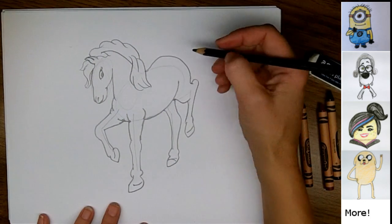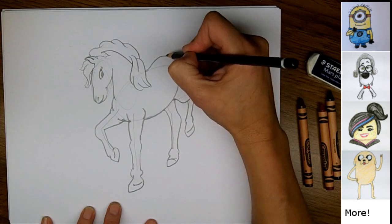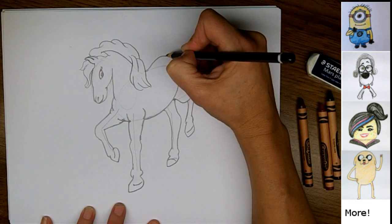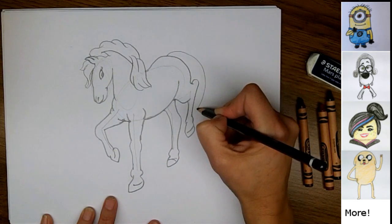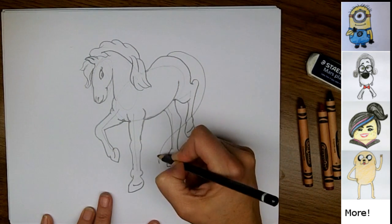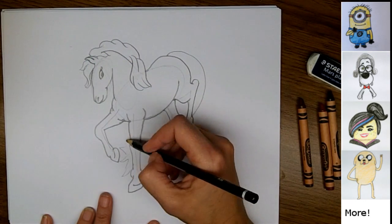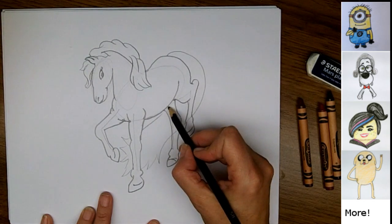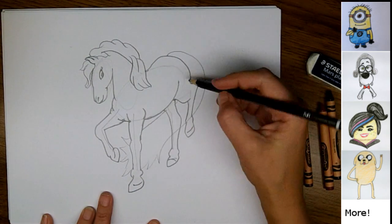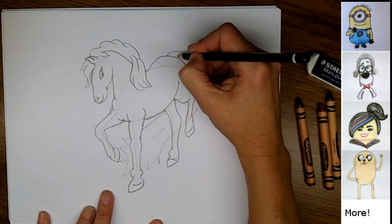All that's left now is the tail. You can draw a nice big fantasy tail on your horse if you like — that's what I'm going to do. I'm going to start the tail here and make it come all the way around behind the horse. Then we'll just draw some little lines in here in the tail.